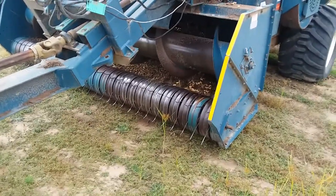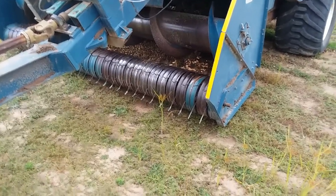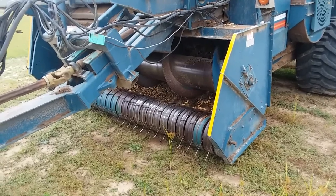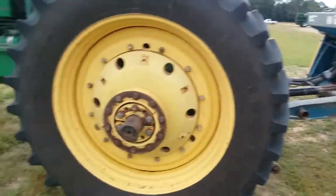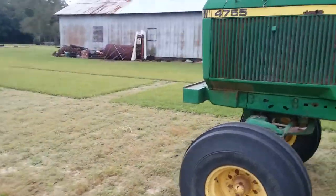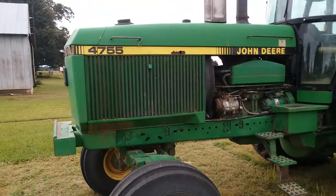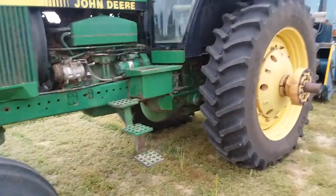It works like any other lift-style combine — it just picks the vines up because peanuts grow in the ground. We ain't quite done yet, we got a little bit left to do. We couldn't get a trailer in time to finish up so we were waiting on truckers. But this 4755 — she's rough around the edges, but man, she can get some work done.